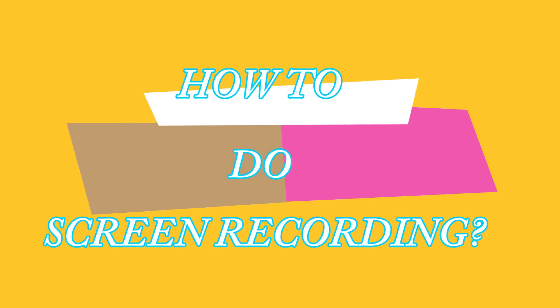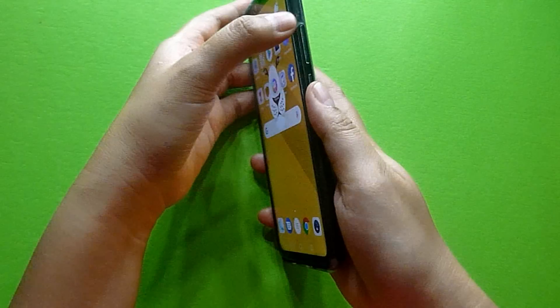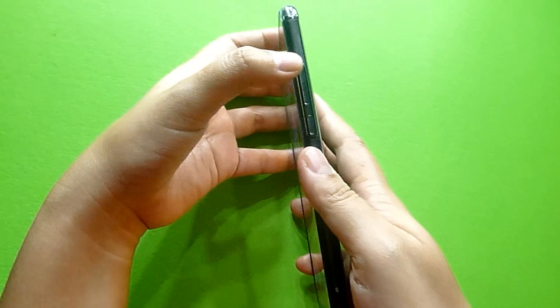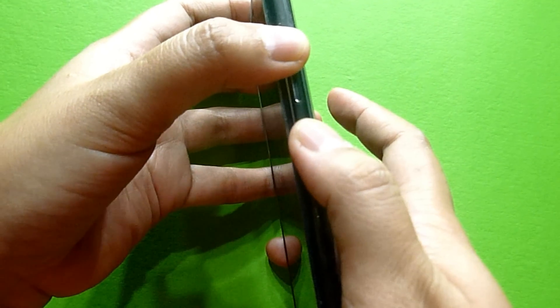How to do screen recording using your Huawei Nova 3i. This is also applicable to other Huawei devices. You just have to click on the upper volume button this time with the power button.